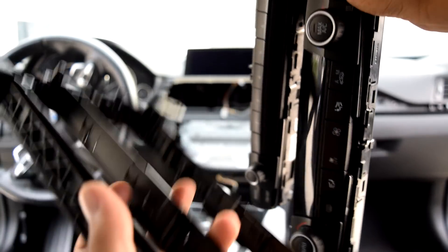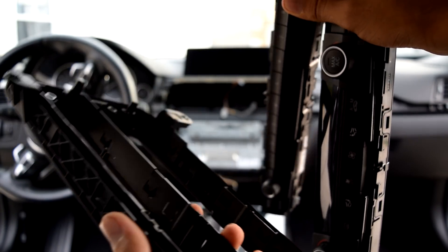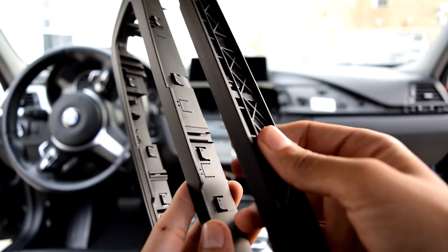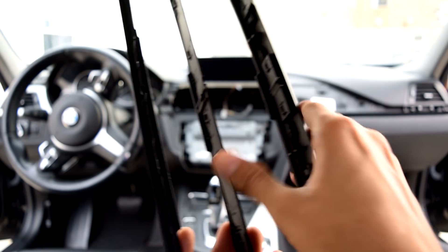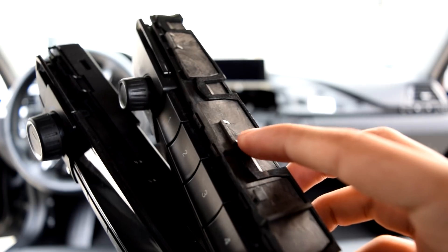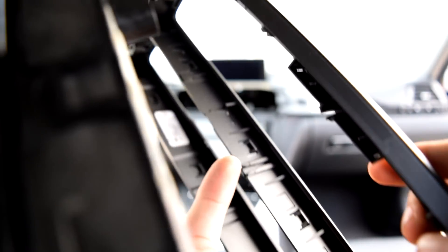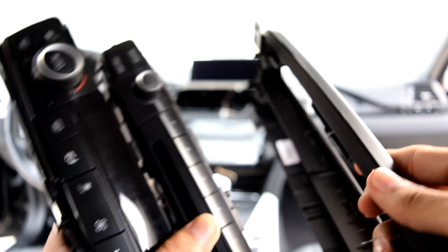I got the climate control and radio out of the trim piece, but this is definitely by far the hardest part. Let me explain again so you're not stuck. You see these little clips — that's what the radio and climate control are resting on. Take your trim tool and try to bend them out of the clips. You see this piece right here and this piece — that's what these notches are clipped onto. Just push those out. It takes a little patience but you'll get it, and basically the rest of the install is really easy.